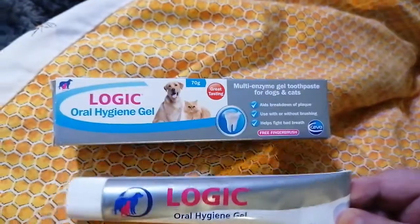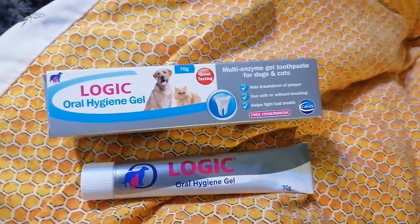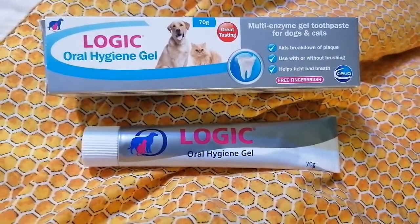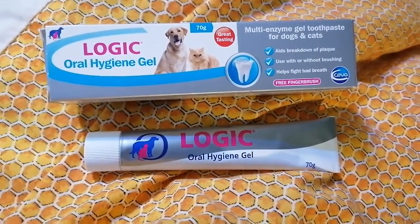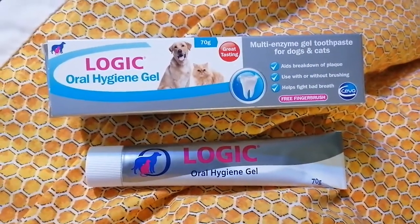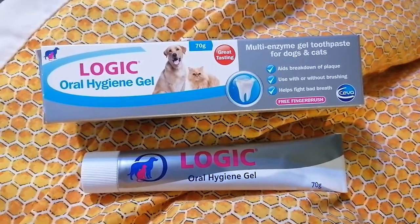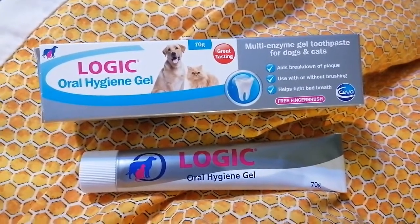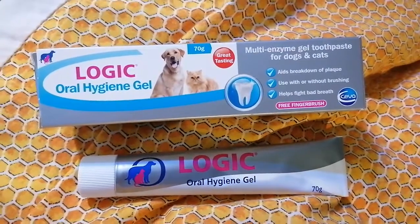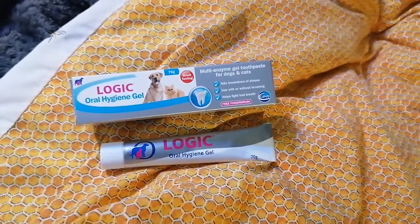It's a big tube — 70 grams — and it will last quite a bit of time because you don't put a huge amount on, not as much as you would on your own teeth. So that's how you clean a cat's teeth without losing your fingers! I was quite surprised because I wasn't expecting Crackers to let me do it. We've been trying to do it every day since he came back from the vets, where he hissed and scratched the girls. Hopefully this will stop him having to go back for more treatment. Thanks for watching — don't forget to like and subscribe!